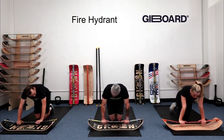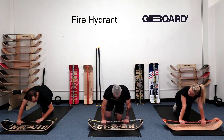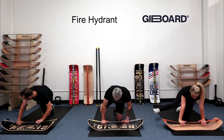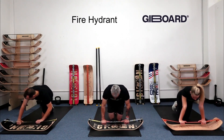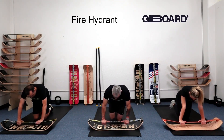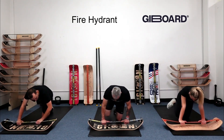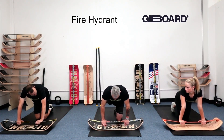Now let's add to that. We're going to go up, kick out, back in, and down — fire hydrant with a kick, controlled. We're not looking to go as fast as we can; we're looking to add control. Our whole core is lit up because we're on a slack line. One more out and down.